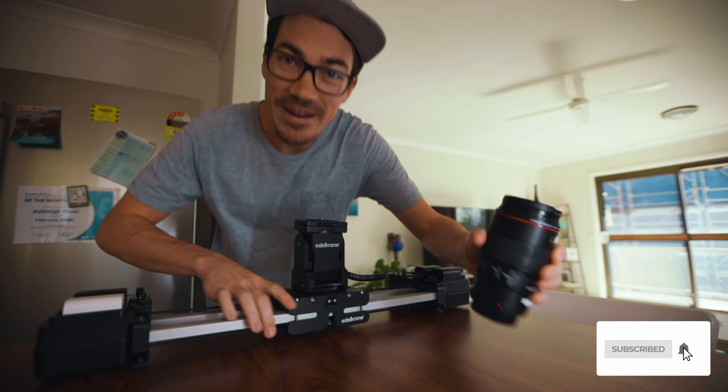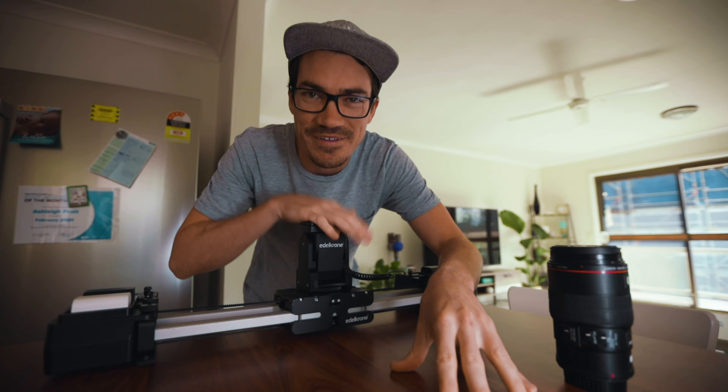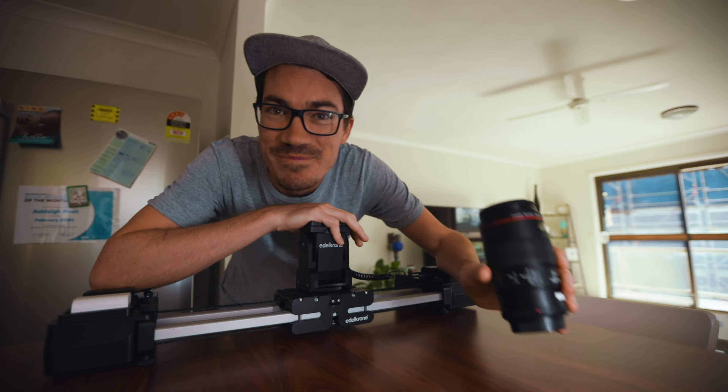We're going to set up a little mini macro studio here in the kitchen. We have the slider here, the products here. We'll set up the camera on here, and we'll see what kind of macro shots we can get with this 100mm.